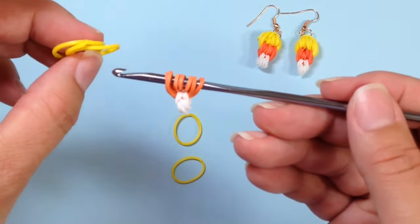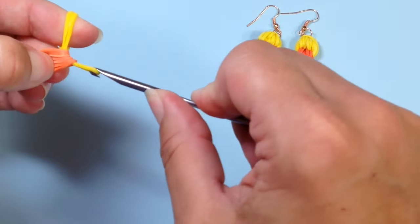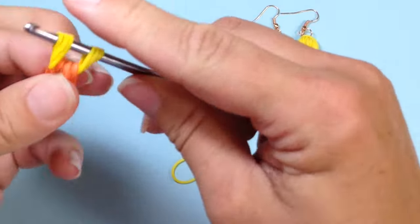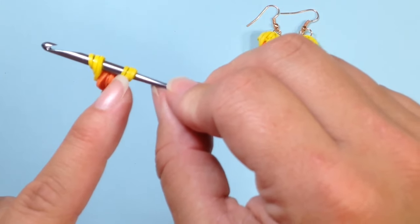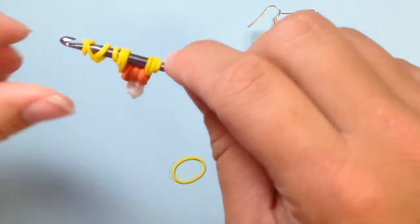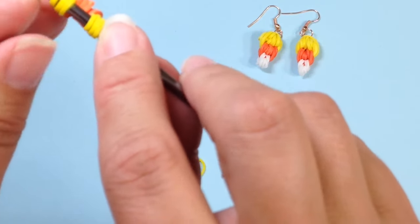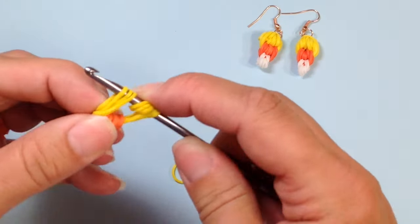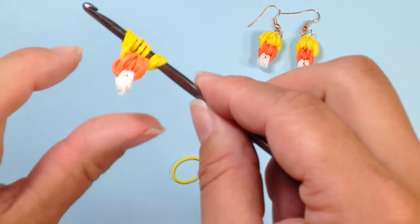Our next step is to take three yellow bands and pull everything we have on our hook through onto that, then reclaim the yellow back on your hook. Now I need to get a three-time twist band in the center, much like we did for the orange. Take a single yellow and wrap it around your hook three times — here we have our three-time wrap band again. Pick up the first side of what I reclaimed and push it through that yellow, squeezing it in between the creation. That part might be a little tricky but once you get it, they are so easy and quick to make.